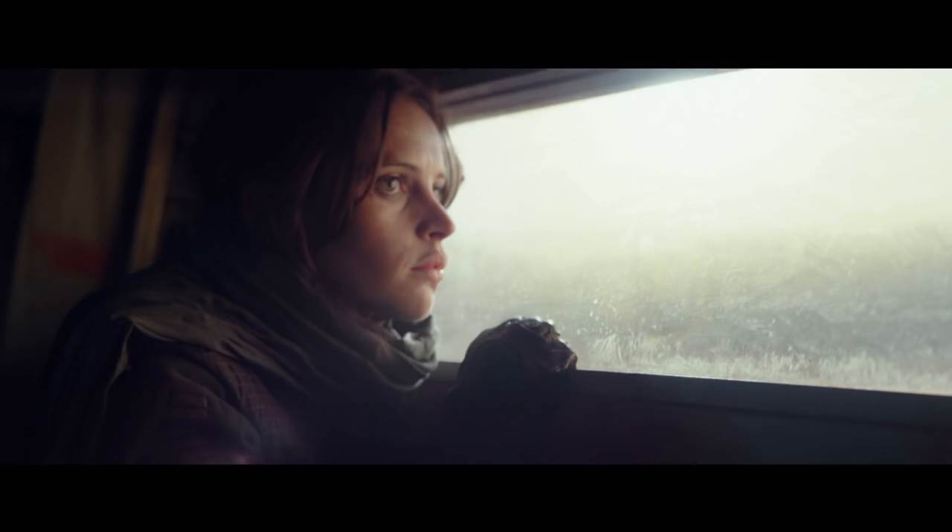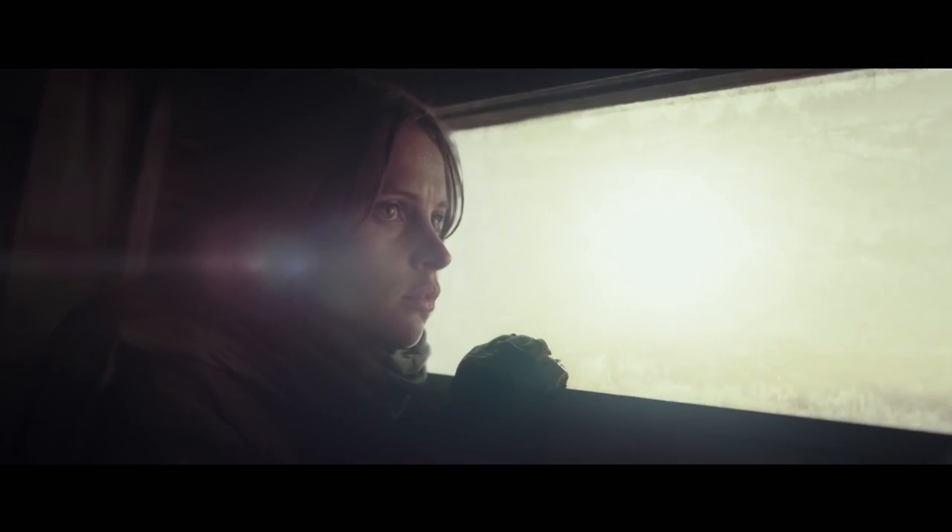This is a really cool shot. This seems to be what Gareth Edwards is trying to do to make it a war movie. Looks like she's in the back of a troop transport or something. That'd be really cool, especially if the Rebels had something like that — a ground vehicle. The Rebels really have no land vehicle in Star Wars canon, so it'd be really cool if they introduced that.